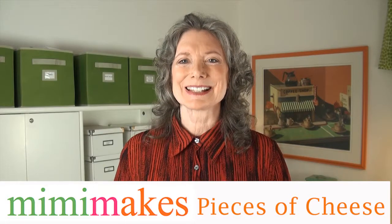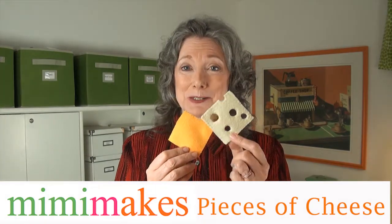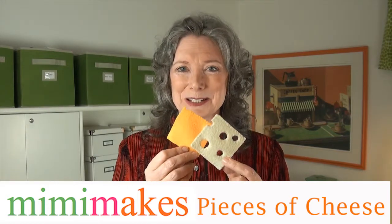Hi, welcome to Mimi Makes. I'm Mimi. Today we're going to learn how to make two pieces of cheese: a piece of cheddar and a piece of Swiss. They look like real cheese. They're scaled down so they will fit little hands and they're really fun to make.